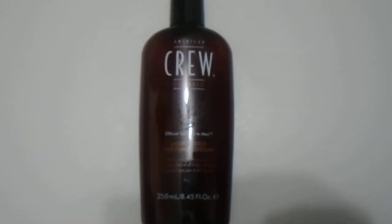So if you're looking to purchase this for your hair care needs or for your salon, please check the link in the description below. Thanks for watching guys, have a great day.